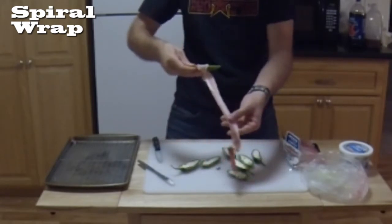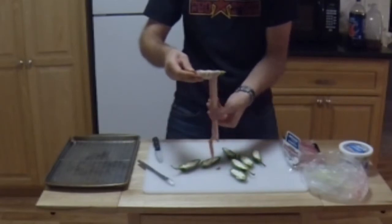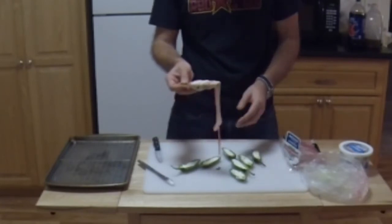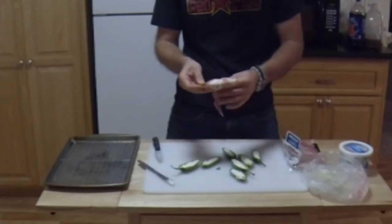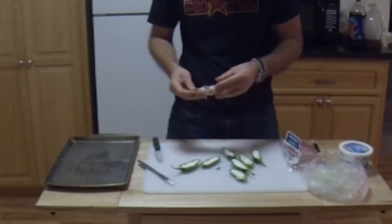Wrap it, kind of pull it — it will shrink a little. Pull a little more. If you have extra, you can either cut it off or just keep on wrapping, doubling back with bacon.